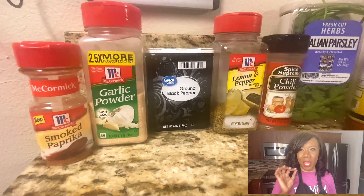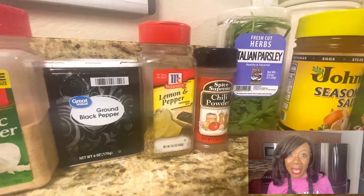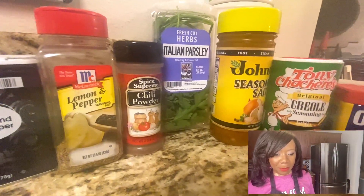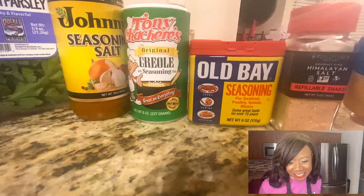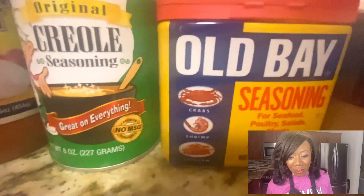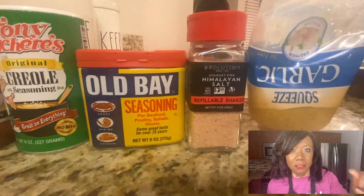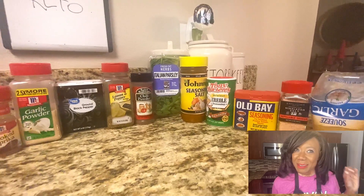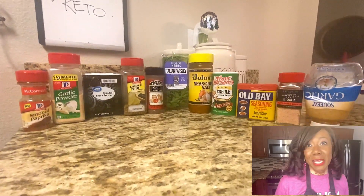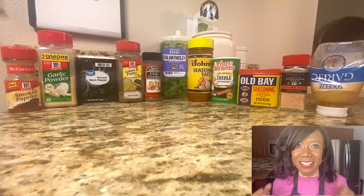Let me show you the seasonings — I'm reading from my list. All of the ingredients and measurements will be down in the description box for you. Smoked paprika, garlic powder, ground pepper, lemon pepper, chili powder, fresh Italian parsley, seasoning salt, Creole seasoning, Old Bay seasoning. Of course, if you don't have the Old Bay, just put all the crabs away — just put them back in the case. Pink salt and minced garlic. Let me know what you use to hook up your crab legs and how you make it special.